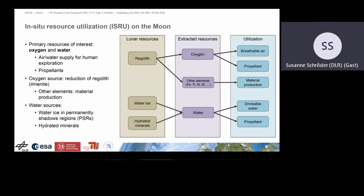For ISRU, mostly oxygen and water are in the focus of interest and how these can be extracted from the regolith, mostly from ilmenite, or in the case of water, how the water ice can be spotted, extracted and cleaned. Oxygen is of course wanted for breathable air, hydrogen for drinkable water, and both also for propellants. Other rock-forming elements are also of interest for material production, such as iron, titanium, aluminum and so on.